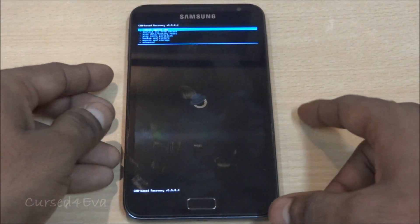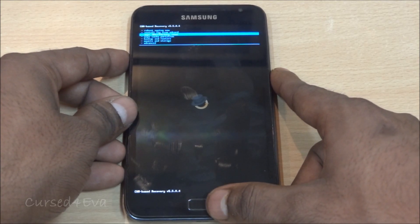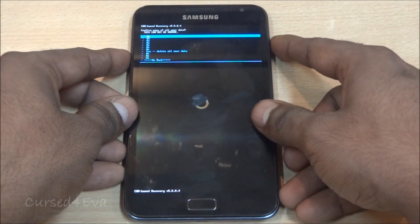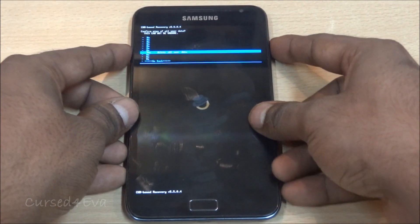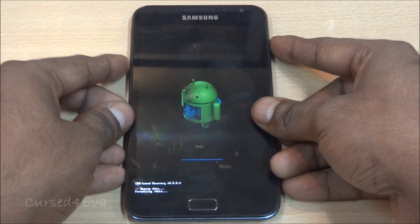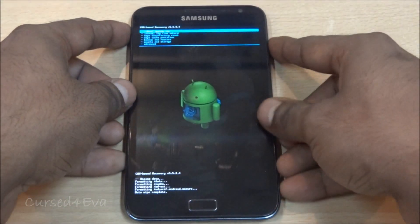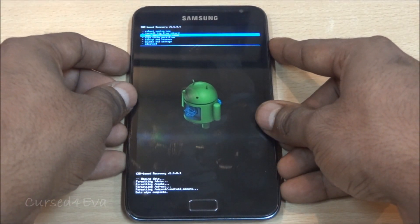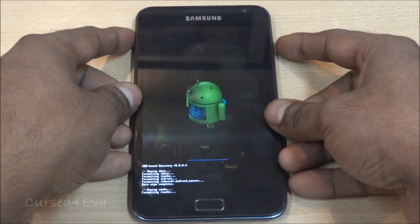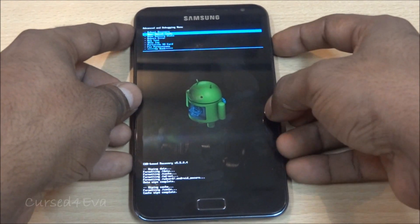We are in ClockworkMod-based recovery. Scroll down to wipe data factory reset and delete all user data. Then go down to wipe cache partition and wipe cache.